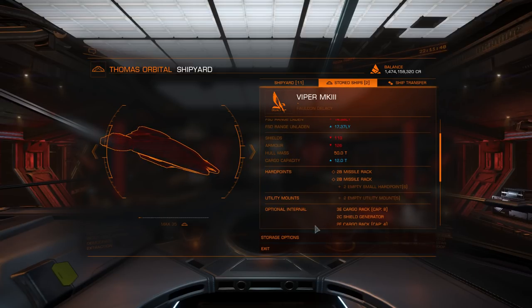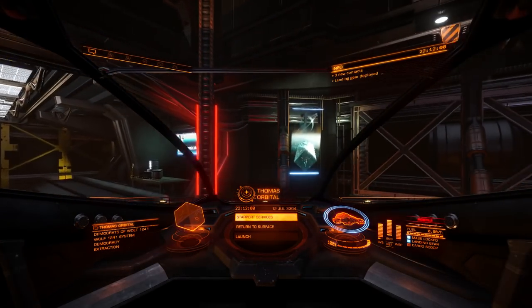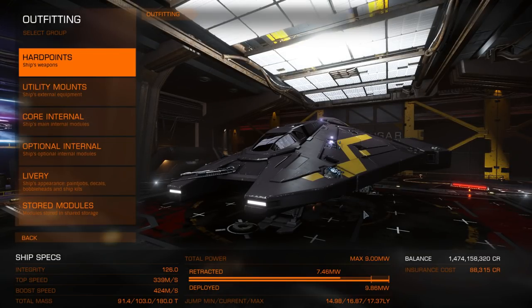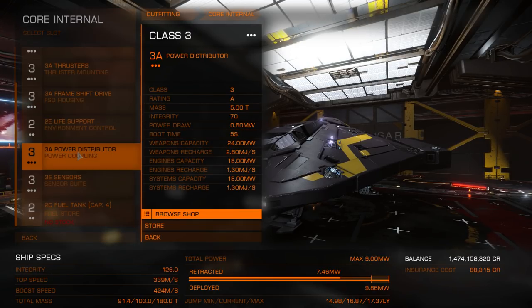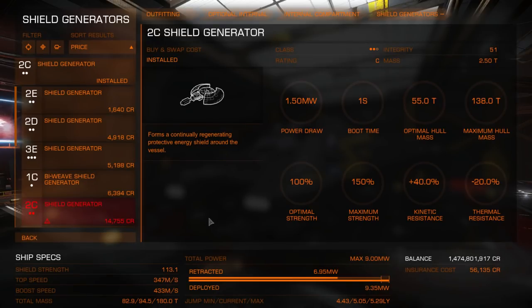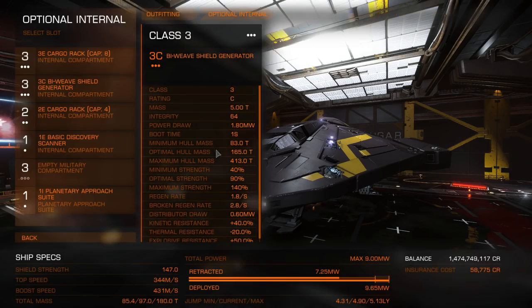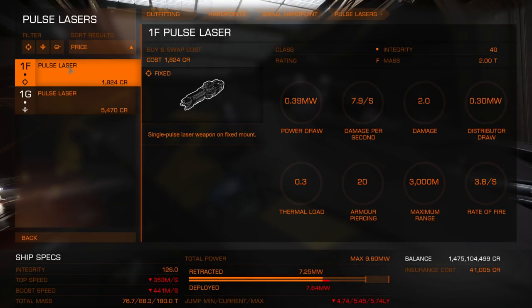This ship is perfect for what you need right now. It's easy to fly, cheap, and has great lateral thrusters. Head on over to outfitting so we can set this thing up. Make the power distributor utterly useless by buying a tiny one to stop yourself from boosting. Fit some good shields — bi-weave shields are best to save your hull from nasty crashes into rocks. Bring some lasers, underpowered so you can shoot them for longer and with less pit management.